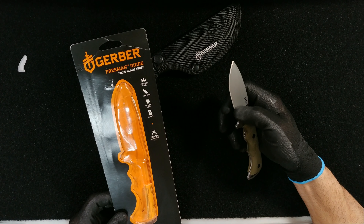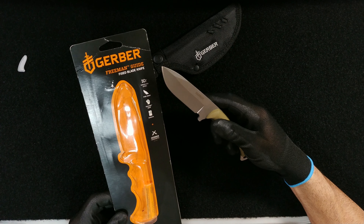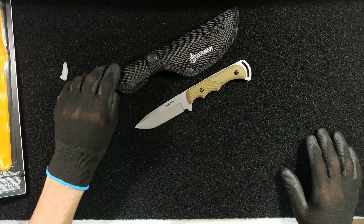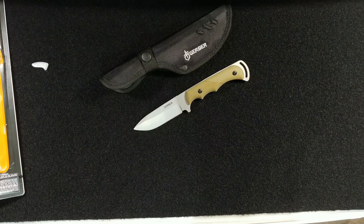This is the fine edge model — I don't remember if they make a serrated edge for this model, but this is the fine edge. This definitely feels like a Walmart exclusive. Let me know in the comments how you're liking it or not, and what you think overall about the knife.